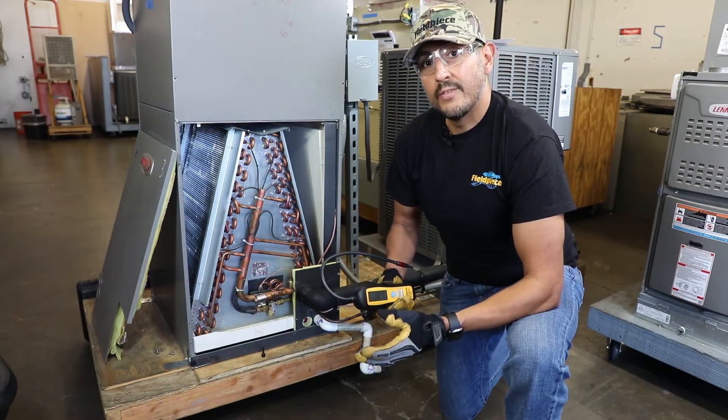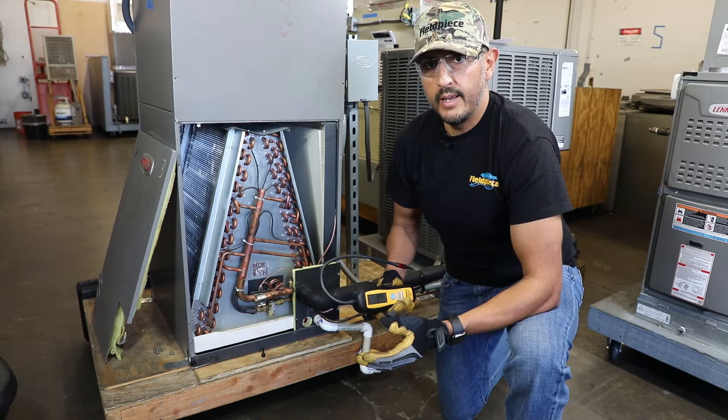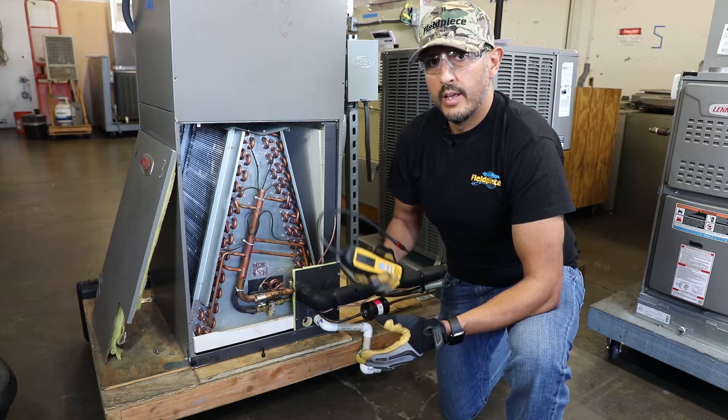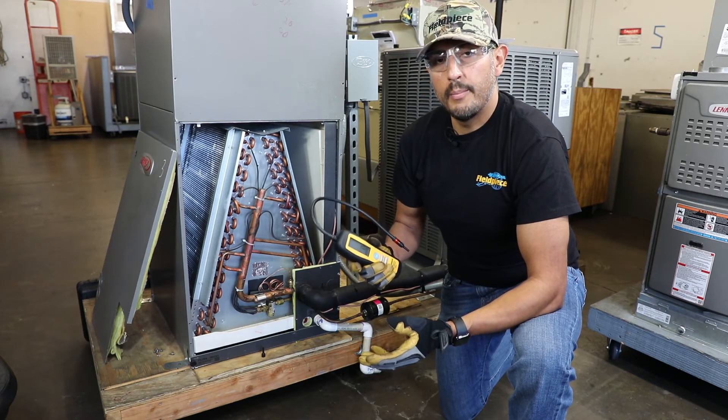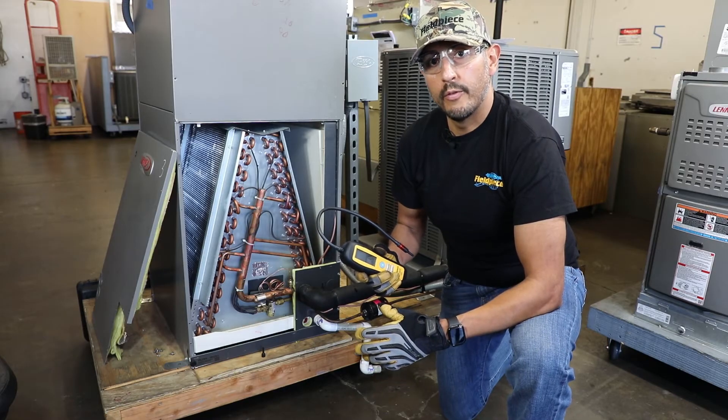When working on an HVAC system it's important to always have safety in mind and wear the proper PPE to protect yourself. Now this leak detector I've already powered up and let it warm up outside where there was no refrigerant present.